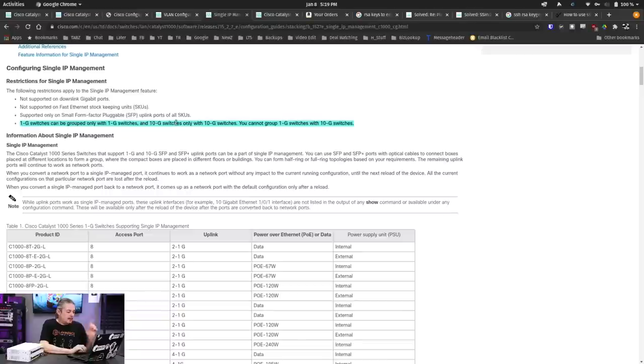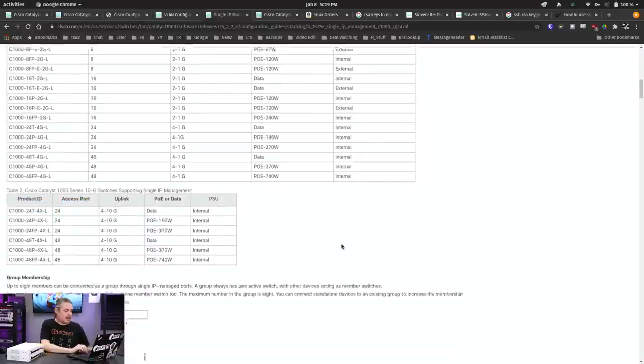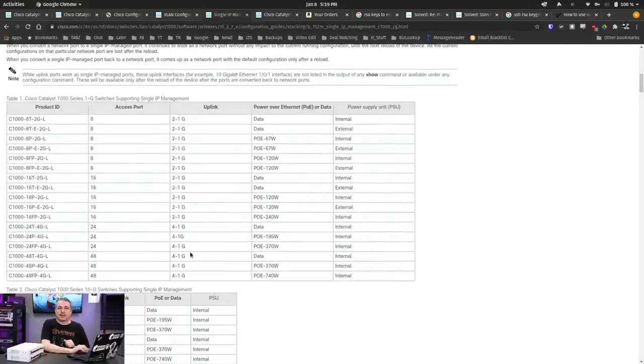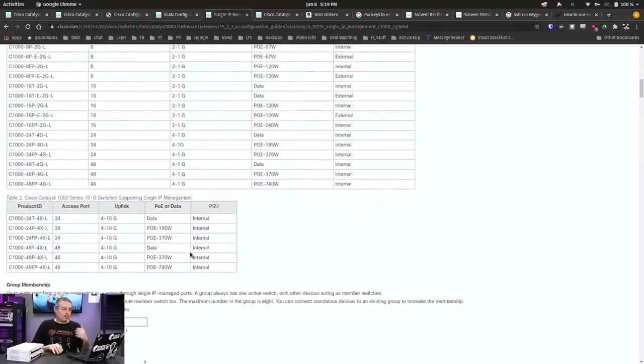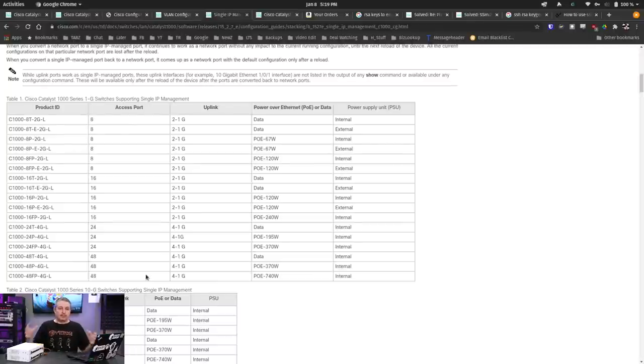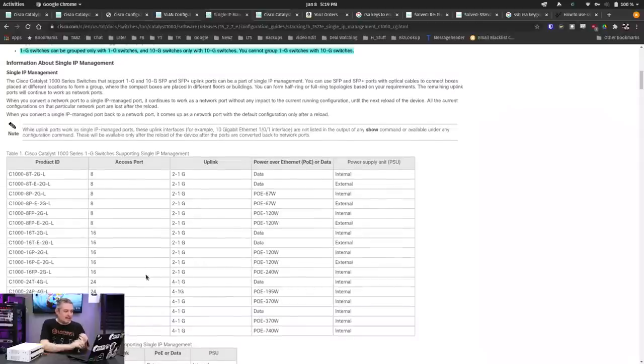Another detail about H-stack: 1G switches can only be grouped with 1G switches, and 10G switches only with 10G switches. So if you mix and match your switches — here's their lineup of models with just 1G ports, and these are the models that offer 10G ports with four 10G ports — you can't mix and match them. If you buy a handful of the C1000-48FP-4XL 10G models, you could group those into a single management stack. And you could group any of the 1G models into their own single management stack, but then you'd have two stacks to manage. I want to make sure this is clear because these things matter when you're ordering out a kit.